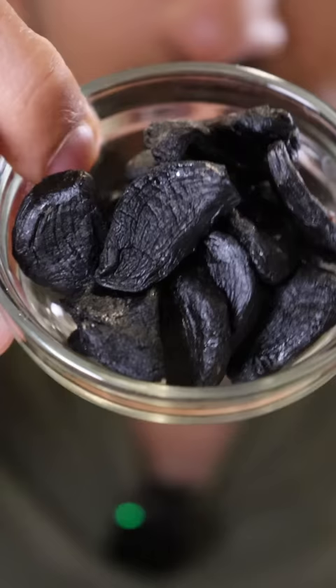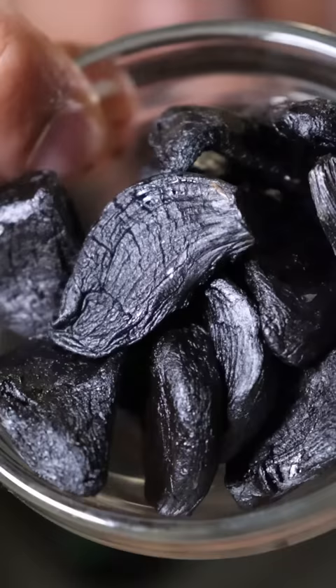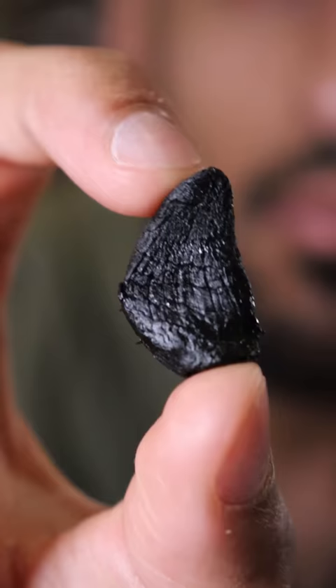Let's try black garlic. It's basically aged garlic that's been set to a specific temperature for weeks or maybe even months. It turns really dark and black and does not smell or even taste like regular garlic anymore. It smells almost like soy sauce. It's also very soft, and apparently some Asian cuisines use this a lot.